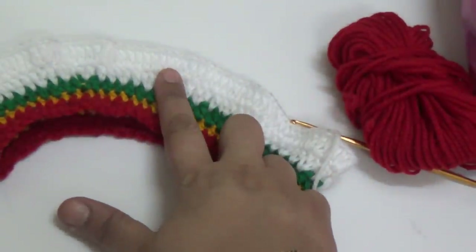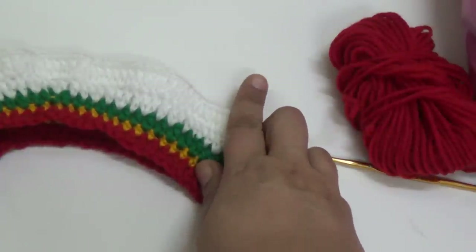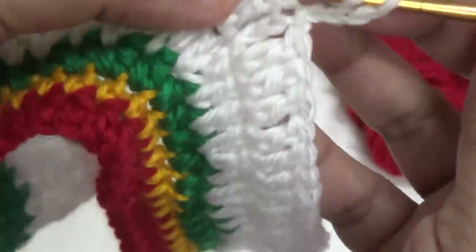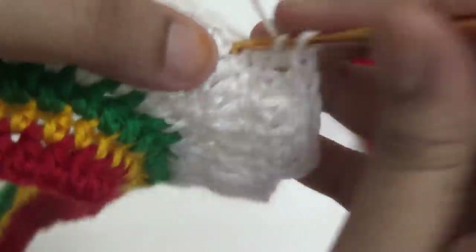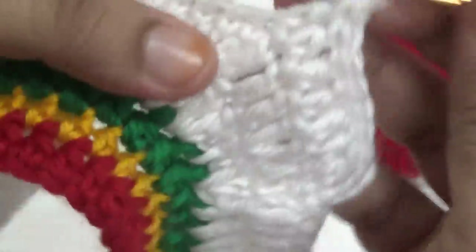This is the seventh line. For lines 8 to 17, make 1 double crochet into every stitch. Here I am making 1, 2, 3 chain — this is my first double crochet. In the second stitch I am making 1 double crochet, in the third stitch I am making 1 double crochet, and repeat 1 double crochet into every stitch. Make the same pattern for 8 to 10 lines.